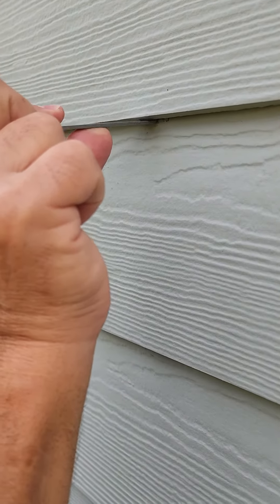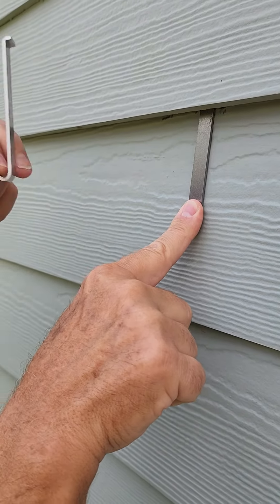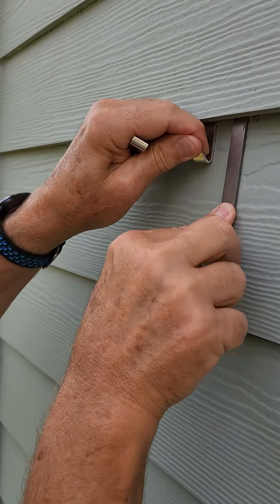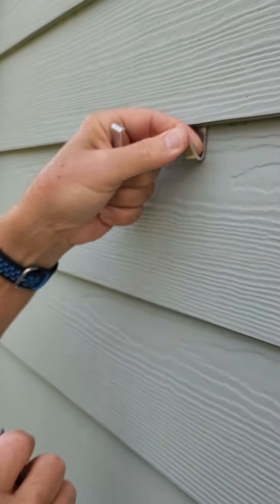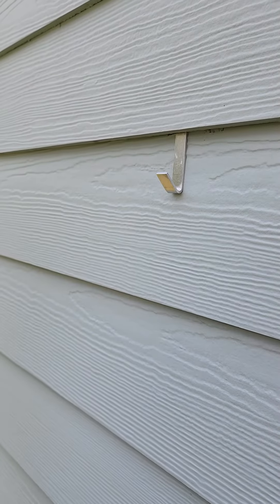It's important that it goes all the way in — push down and it'll separate it enough to get the hook in. Push it up, take the tool out, and then pull the hook down until it connects to the lower plank.